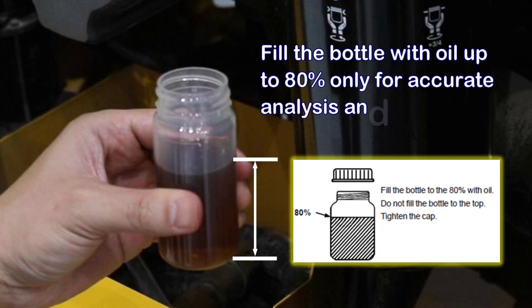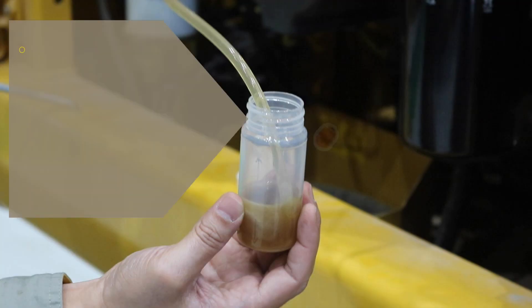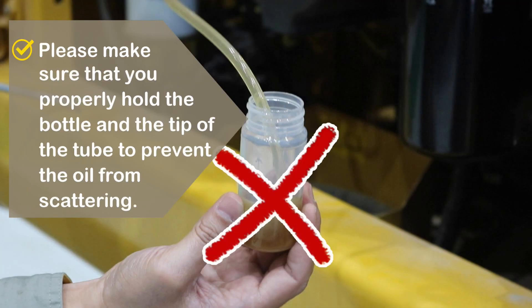Fill the bottle with oil up to 80% only, for accurate analysis and to prevent leakage during transport. Make sure that you properly hold the bottle and the tip of the tube to prevent oil from scattering.